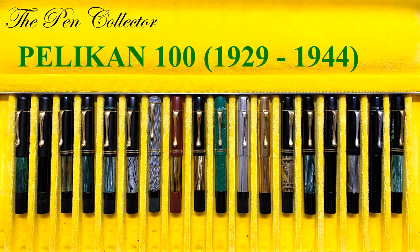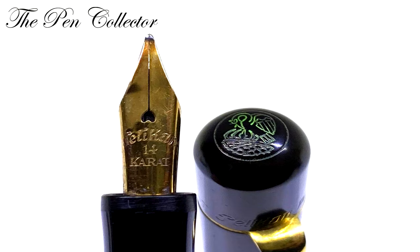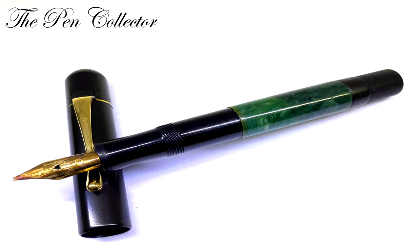The series was made between 1929 and 1944. The first model came out in 1929 and had some interesting characteristics: it had a cylindrical cap top, no cap rings, two opposing air vents, a beautiful heart hole nib, and a bakelite barrel.